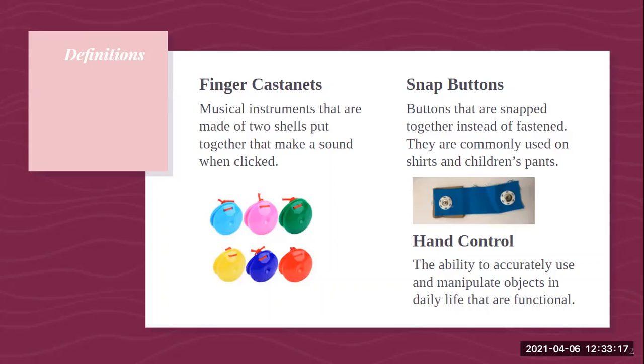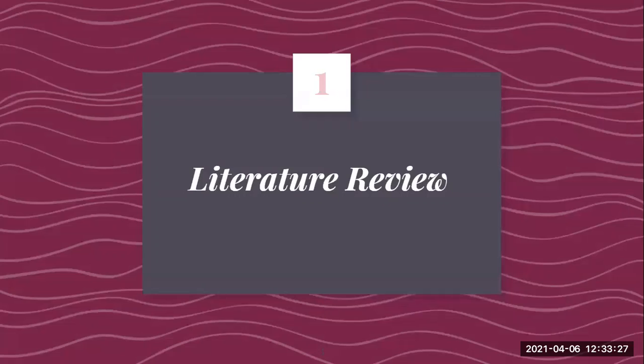The final definition is hand control, which is the ability to accurately use and manipulate objects in daily life that are functional. Now I'm going to go into some research conducted by previous authors about how beneficial music can be to music and movement, which also supports my research.